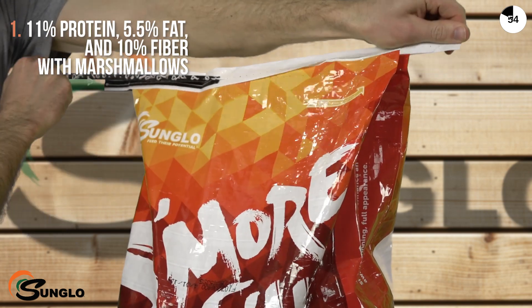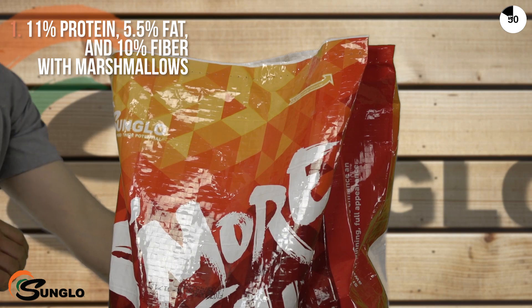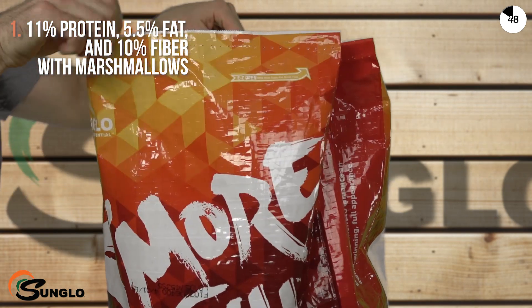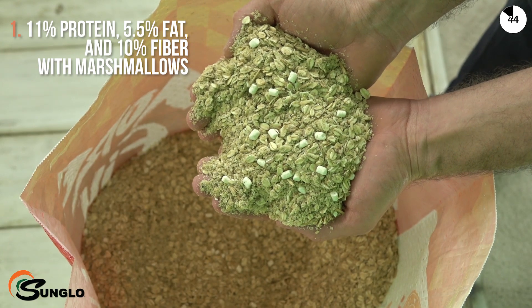Sunglow S'more Fill is an 11% protein, 5.5% fat, 10% fiber fill supplement for pigs, cattle, sheep, and goats. It gets its name from the inclusion of marshmallows that animals devour.